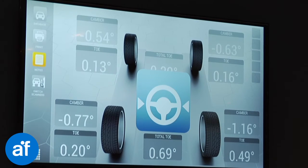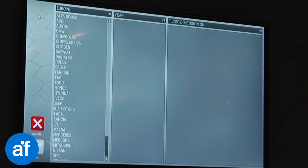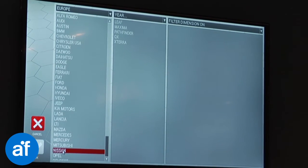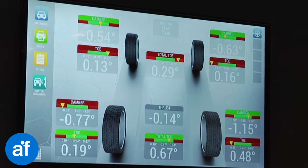No need to perform clamp runout compensations. No need to remove wheel covers. No manual adjustments required for different wheel bases. The process starts automatically when the vehicle enters the working area.